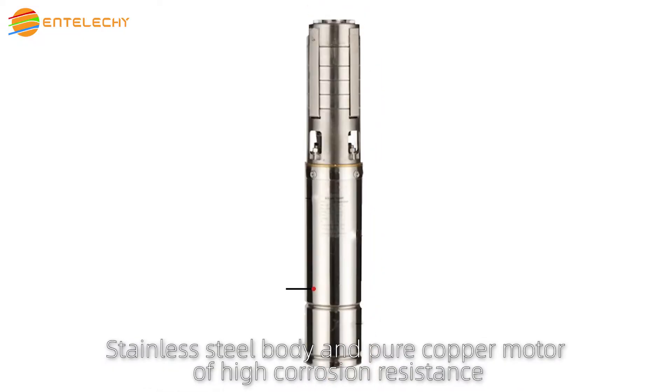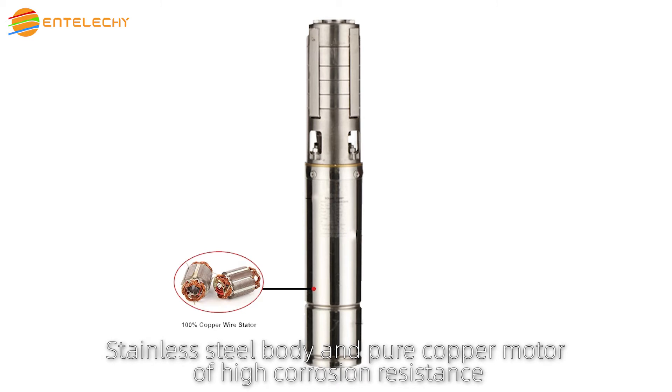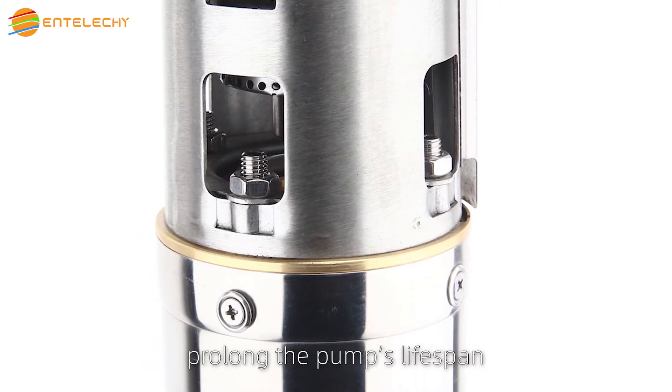Stainless steel body and pure copper motor of high corrosion resistance prolong the pump's lifespan.